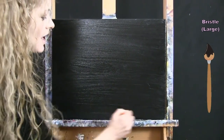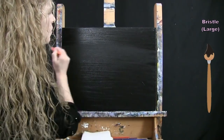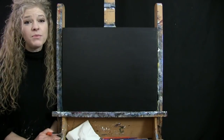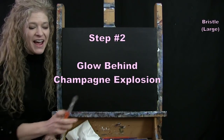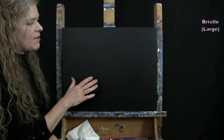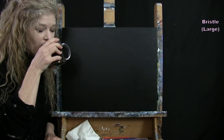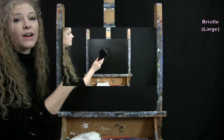You can also paint the edges or sides of your canvas to give that nice full-on look. We're going to use this same brush for the next step, so once your canvas is nicely painted, wash and dry this large brush. For the next step, we're going to do the glow behind the champagne explosion using yellow and burnt sienna. Make sure your canvas is dry before starting — this is a good time to take a break, use a fan, or a blow dryer.